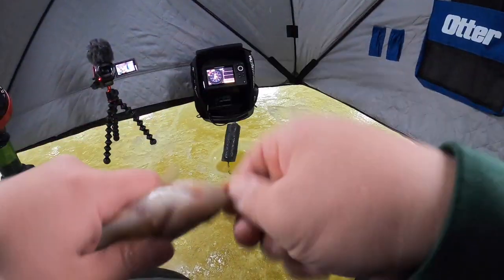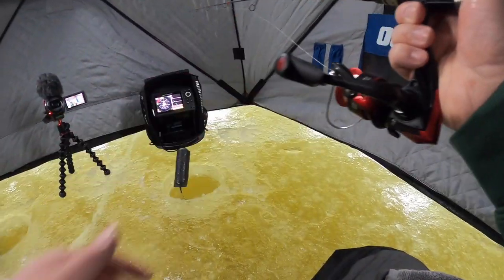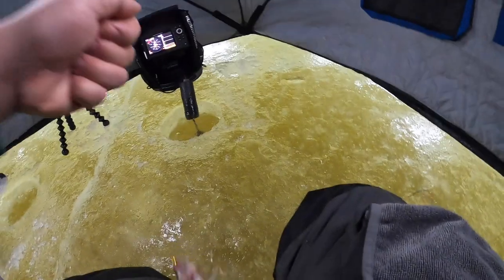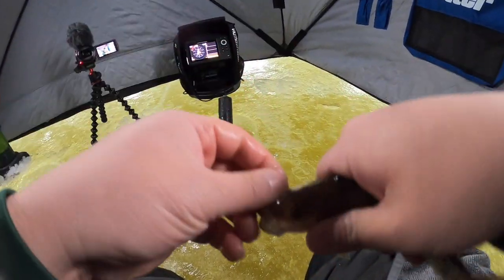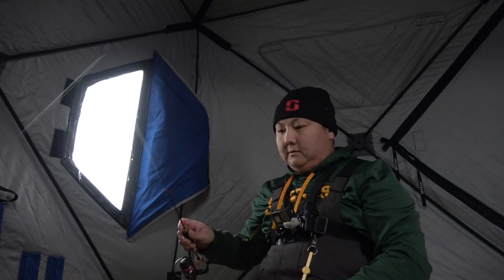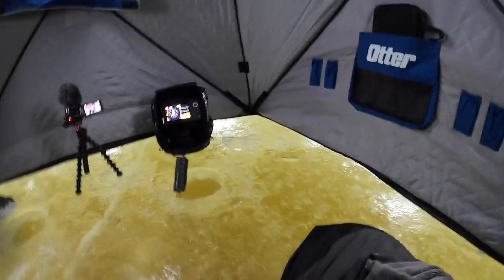Look at that perch right there — check that out you guys. There are more down there so you gotta get down there really quick. There we go! Not the biggest, this one's kind of small. Still see some fish down there. Look at that puny little guy right here.